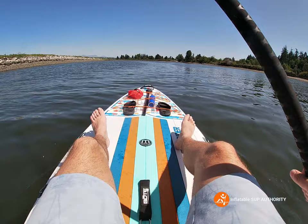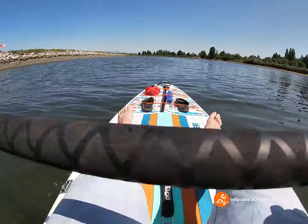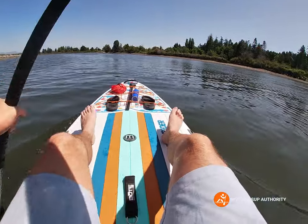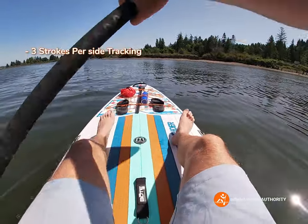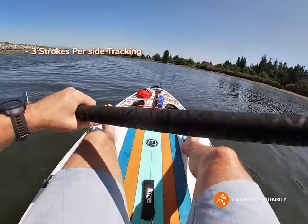One, two, three — yep, so that was the reading. Let's try it again. One, two, three — yep, about three strokes aside for the Easy Rider in kayak formation.